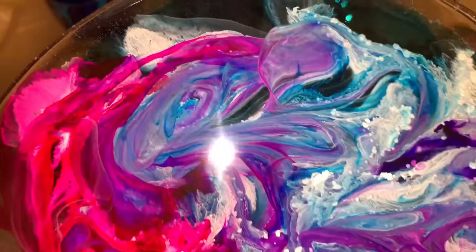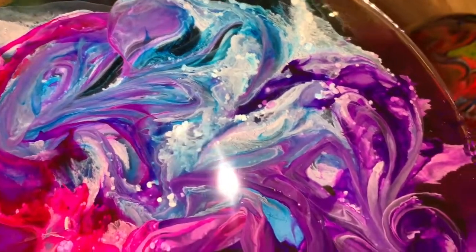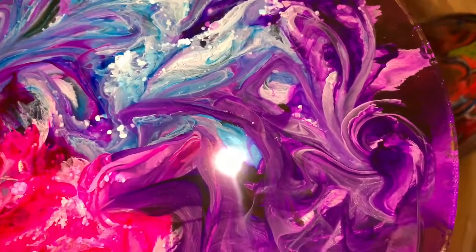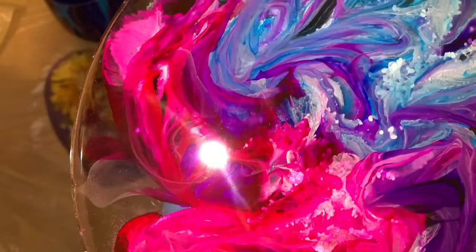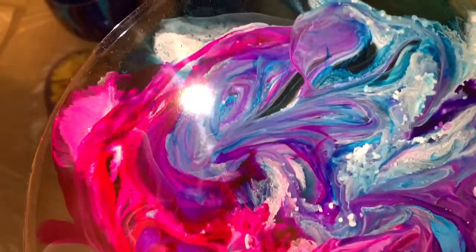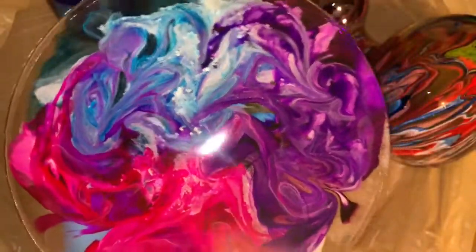That's alcohol ink. I'm actually going to do a video of this so you all can see. Very cool, love it.